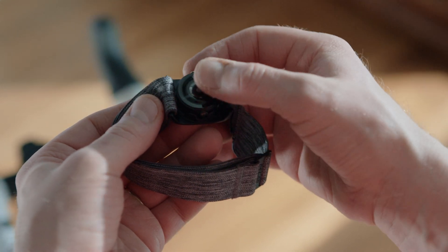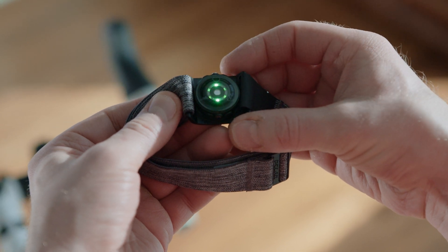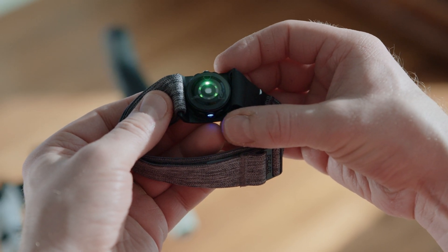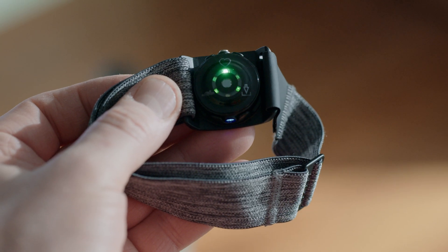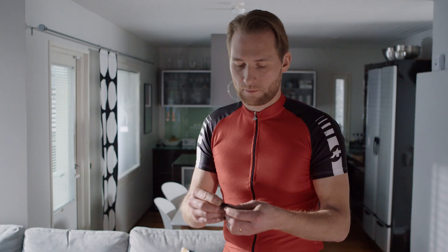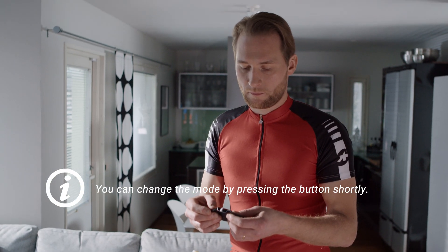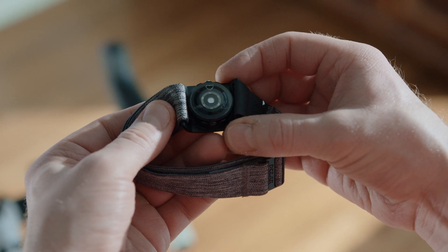Before you start the pairing, place the sensor into the armband holder with the lens facing up. Turn the sensor on by pressing the button until the light is switched on. Make sure the sensor is in heart rate mode, marked with a heart icon. The LED on the side lights up blue in heart rate sensor mode. After choosing the mode, wait until all six LEDs light up, and you can then start pairing your Polar watch.